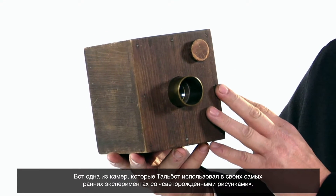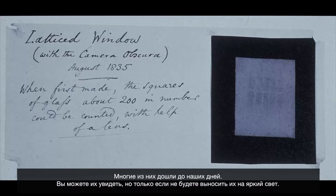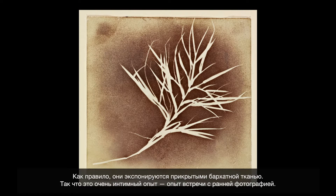This is the type of camera that Talbot used in his earliest experiments with photogenic drawing; many of them are still around. You can see them as long as you don't bring them out into too much light. Usually when you see them, they're sort of under a piece of velvet, so it feels like this intimate experience of looking at a photograph in its first days.